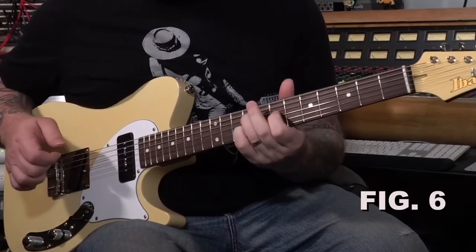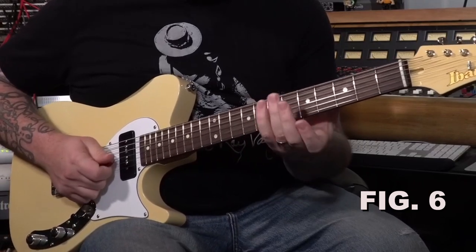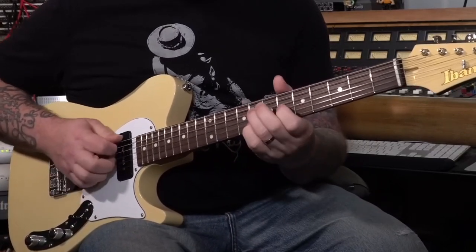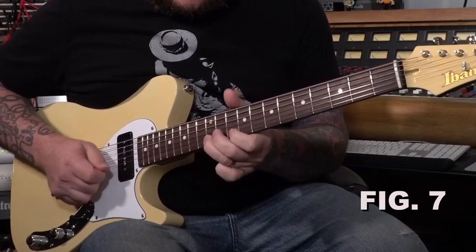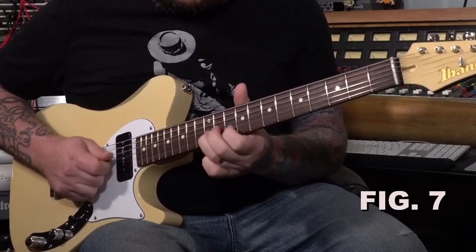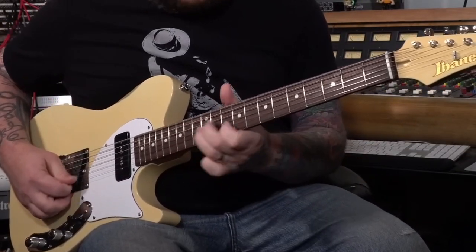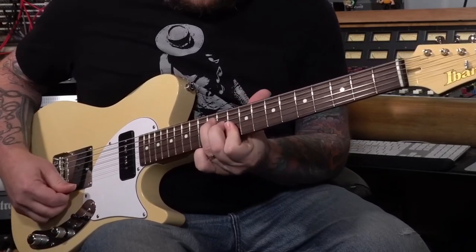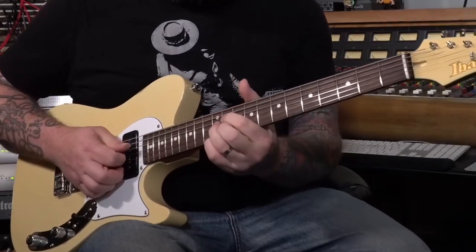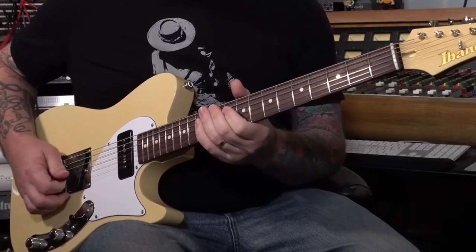From E7, we'll be playing E blues or A blues, depending on where you're at on the fretboard. I may be up here in the B.B. King box. And I may want to head from E — I could play D-flat diminished to lead me to D by playing like this.